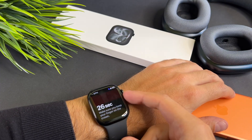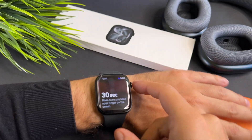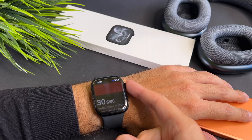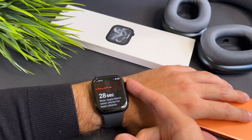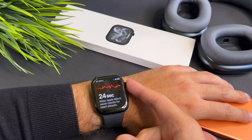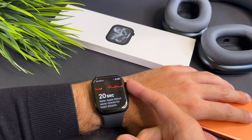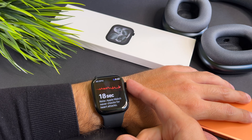It is important to mention that you must not move your wrist or your finger for half a minute. Otherwise you will need to start the process again, or you won't receive accurate data. Now put your wrist on the table or on your lap and don't move your finger.